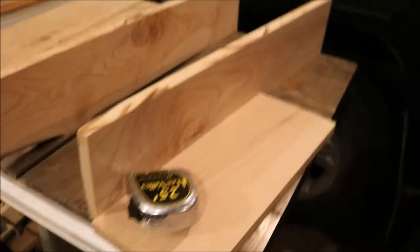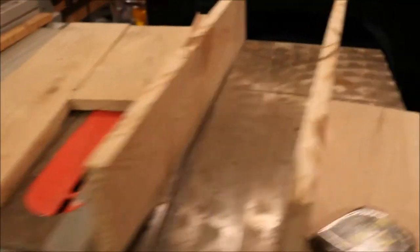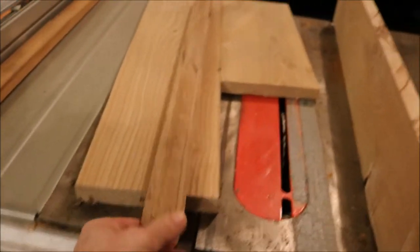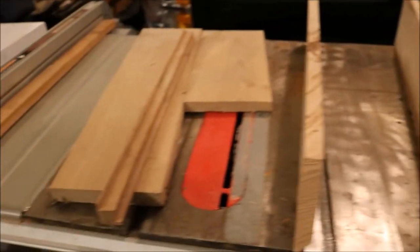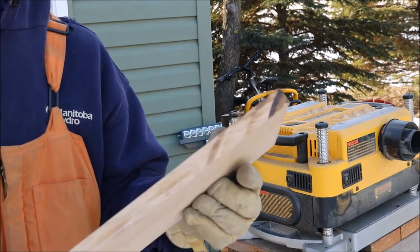Okay, so here are some of the materials. This is ash. I pre-cut some of them. This is the lid. This is a piece I've mitered for the corners. To save some time I pre-cut this. So we're going to run these pieces through the planer.